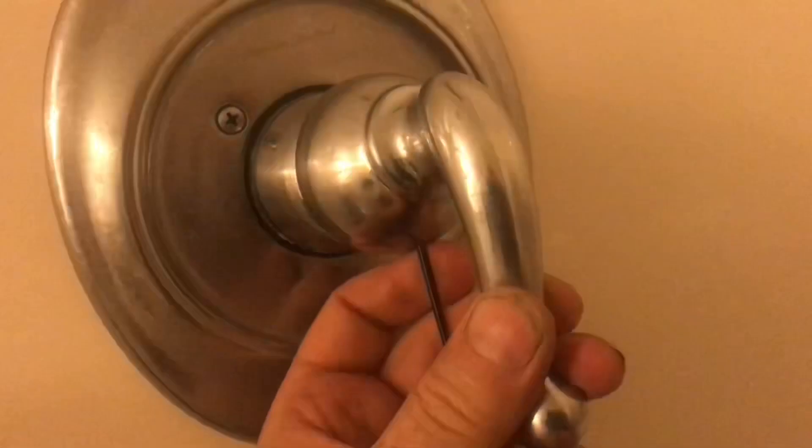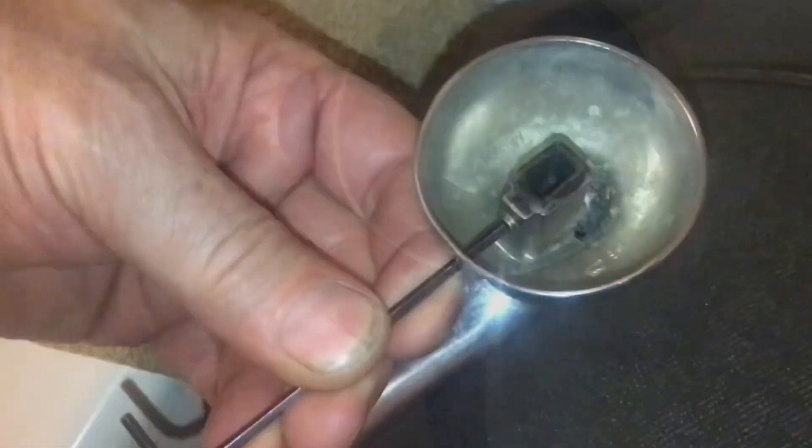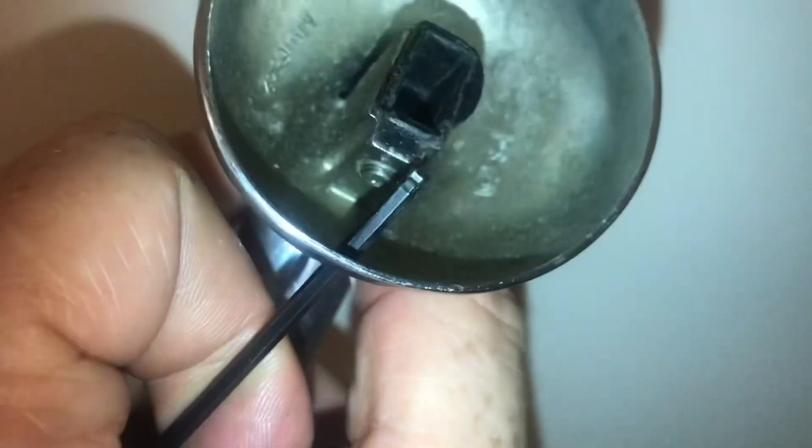Or, in the back of the shower, you can turn off the water. That way the water won't come out when you try to take off the handle. Loosen up the Allen screw and pull off the handle. Here you can see where that Allen screw is — when you loosen it up, just pull the handle off.